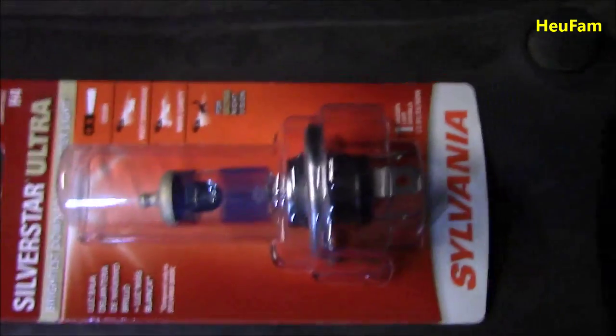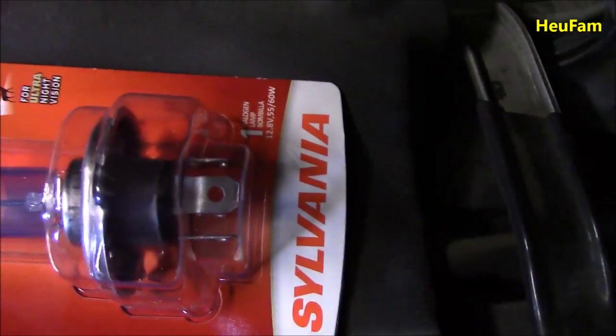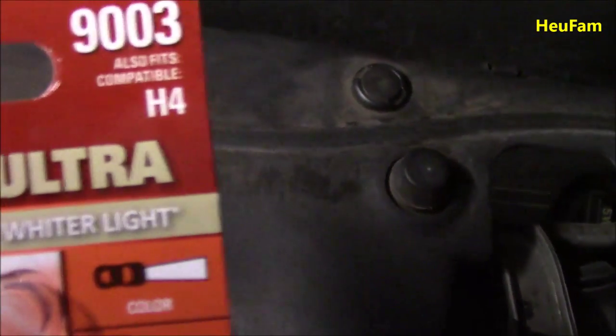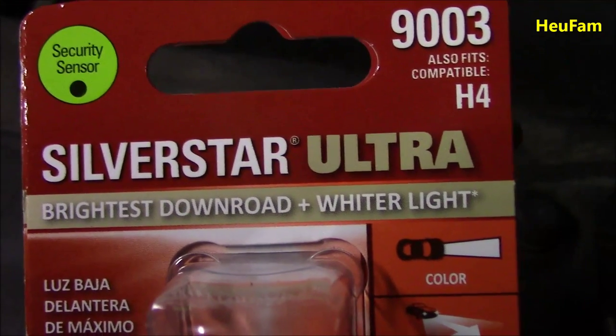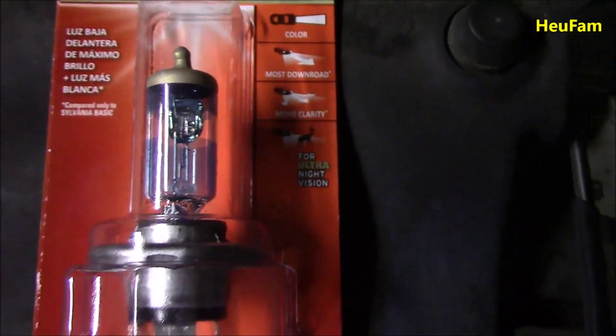As you can see, there's only one light that is working. We went and bought this brand called Sylvania, size 9003 H4, and this is called the Ultra Bright. It's blue on the outside and gold on top.